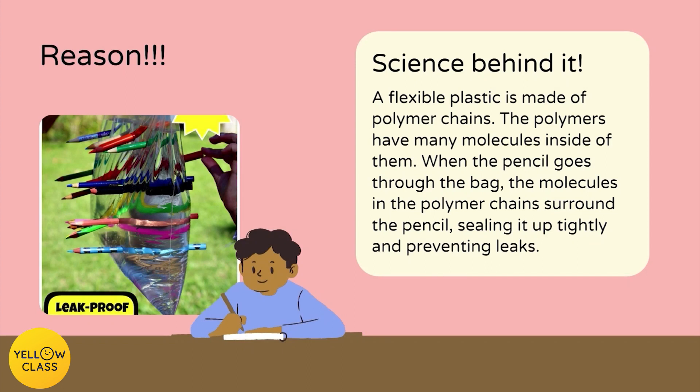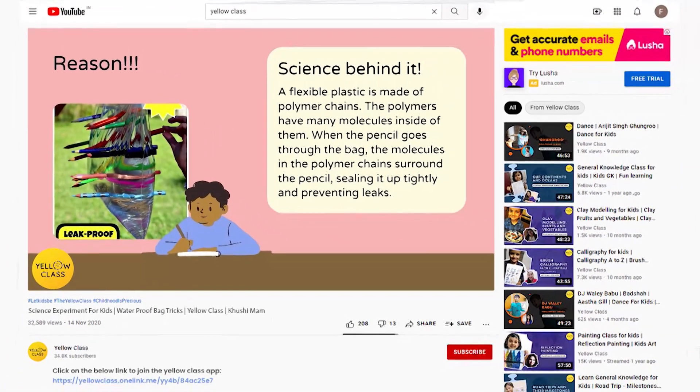The polymers have many molecules inside of them. When the pencil goes through the bag, the molecules in the polymer chains surround the pencil, sealing it up tightly and preventing leaks.